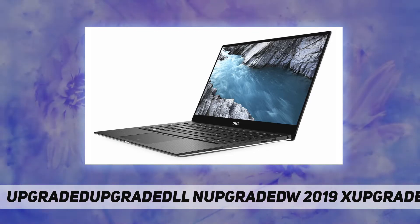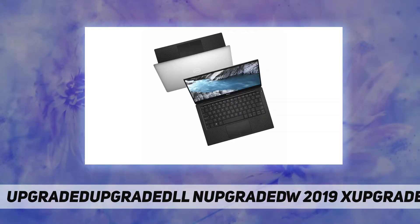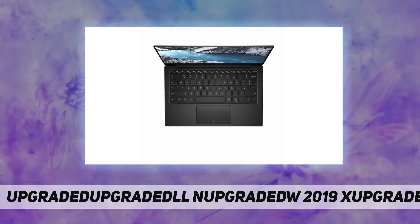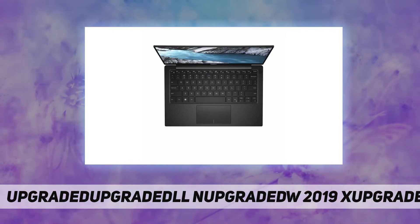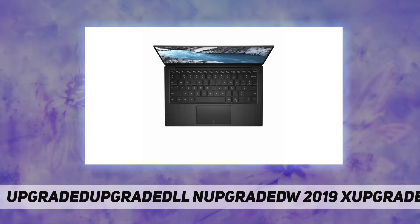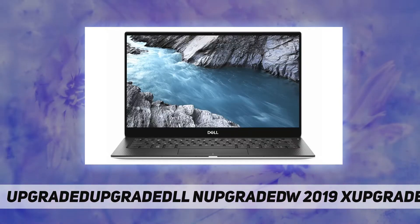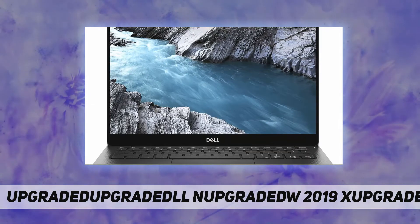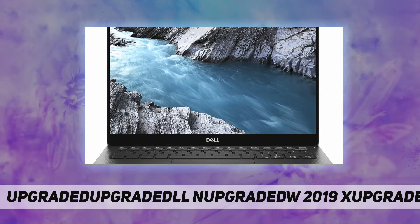Additional features — Dell Cinema. Cinema Color: visuals appear every bit as vibrant as the world around you, engineered with best-in-class panel technology combined with advanced hardware and software to power content with superior dynamic range, delivering the deepest blacks, the most dazzling brights, and more vivid detail across the entire color spectrum.